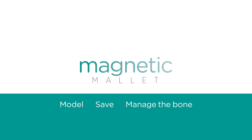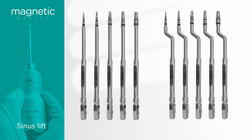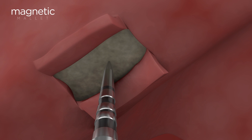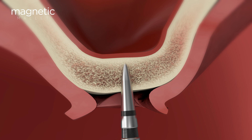The magnetic mallet is a device that simplifies the sinus lift procedure. The osteotomes kit has all the necessary instruments to complete the procedure without using drills or other tools that can cause bone loss. Using only one hand, you'll be able to direct the osteotome to the desired axis, benefiting from complete visibility and applying the four forces according to the bone density detected.